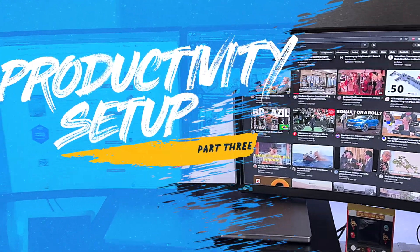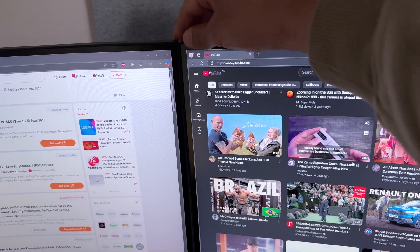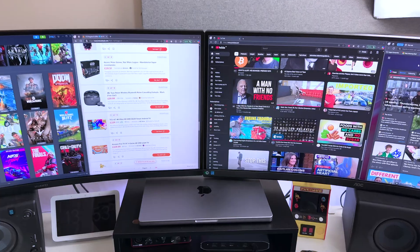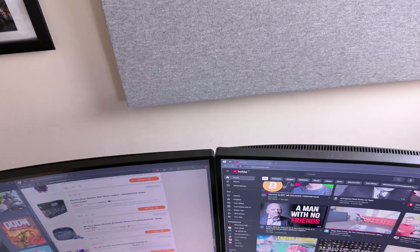And there we have it — two 34-inch monitors side by side. I'm just going to quickly align the top edges for a cleaner look. Remember, when you're setting up dual monitors, it's important to position them at arm's length distance and at a height that prevents neck strain.